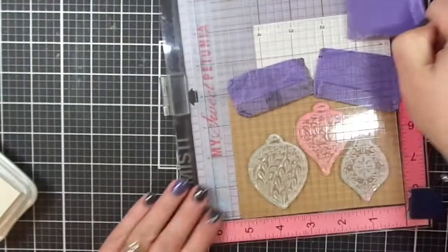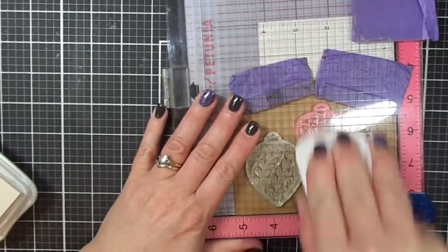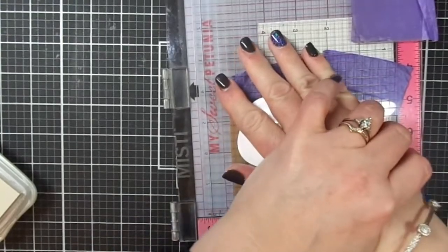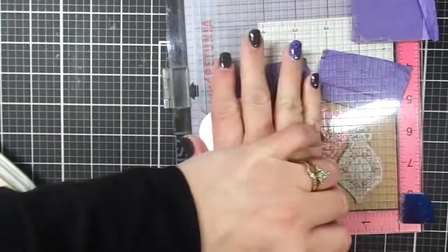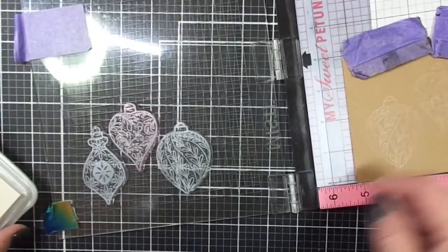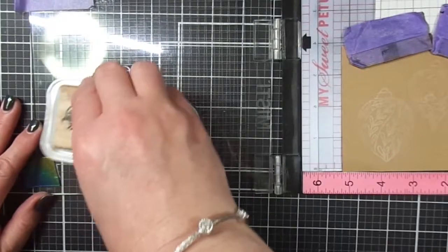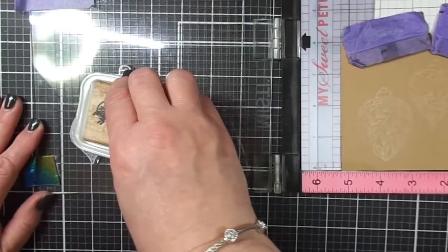I had this type of paper tag, and I thought, what am I going to do to make these baubles really pop? Because if you just stamp regular colored ink on your white cardstock it's fine, but there's something about craft cardstock where you really have to take it up a notch.